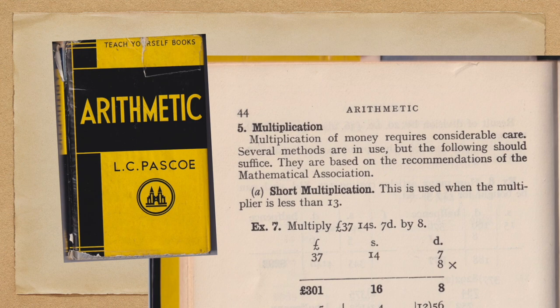I'm taking for my reference a teach-yourself book, Teach Yourself Arithmetic, published in 1958. It starts off by saying that multiplication in terms of the old British money requires considerable care. Several methods are in use, but the following should suffice. They are based on recommendations of the Mathematical Association.